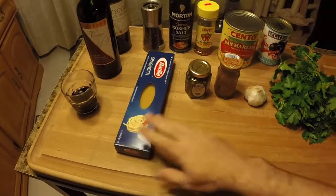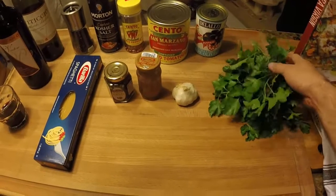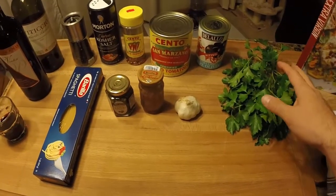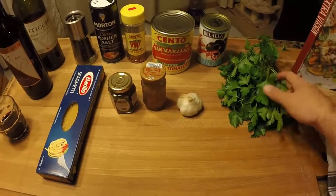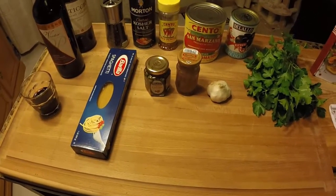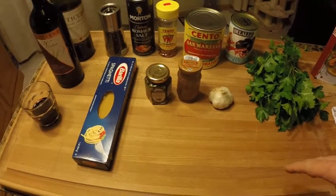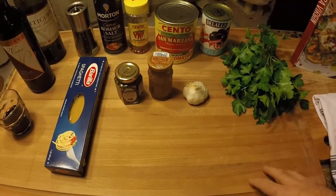We'll use a pound of spaghetti and some fresh parsley from the garden for garnish. It's December here in Ohio, almost January, and it's hard to believe I still have flat parsley that looks that good. I've got the water heating behind me so it'll be ready to drop the pasta. We're going to cook it al dente and finish the pasta in our sauce once we get rolling.